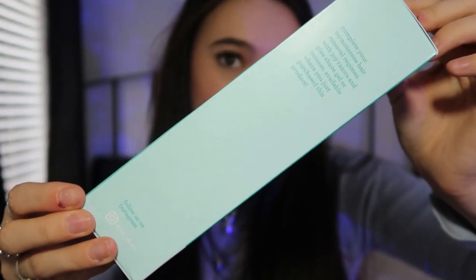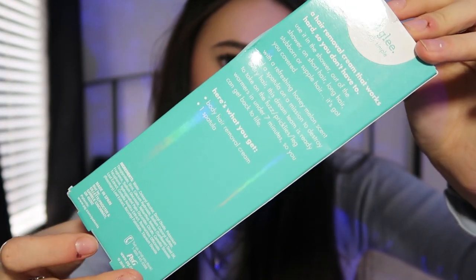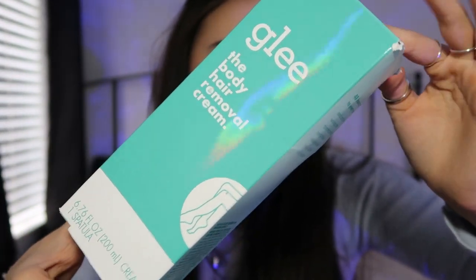A hair removal cream that works hard so you don't have to. Use it out of the shower on long or short hair — even the little stubble hairs or stubborn little hairs, it's got you covered. It has a refreshing honey melon scent, which I am so hyped about because most hair removal creams have the weirdest smell — like a sulfur smell. So I'm very happy that Glee made it smell good. It works in under seven minutes and lasts up to a week, so not as long but still a week without shaving.